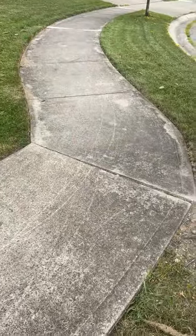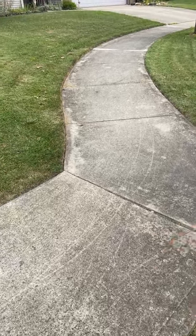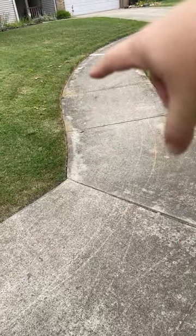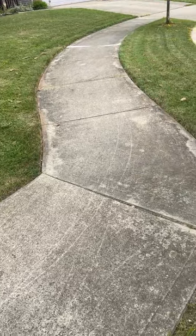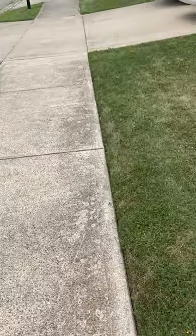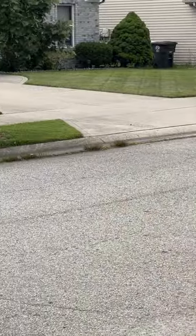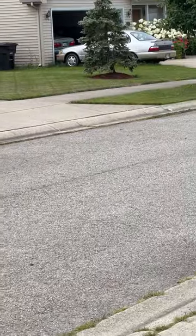Normally we just grab a shovel. Look at that crisp edge — that's the type of work we like to do. Back to that leaf blower — look at those lines, look how flat that is. That's the quality we're after.